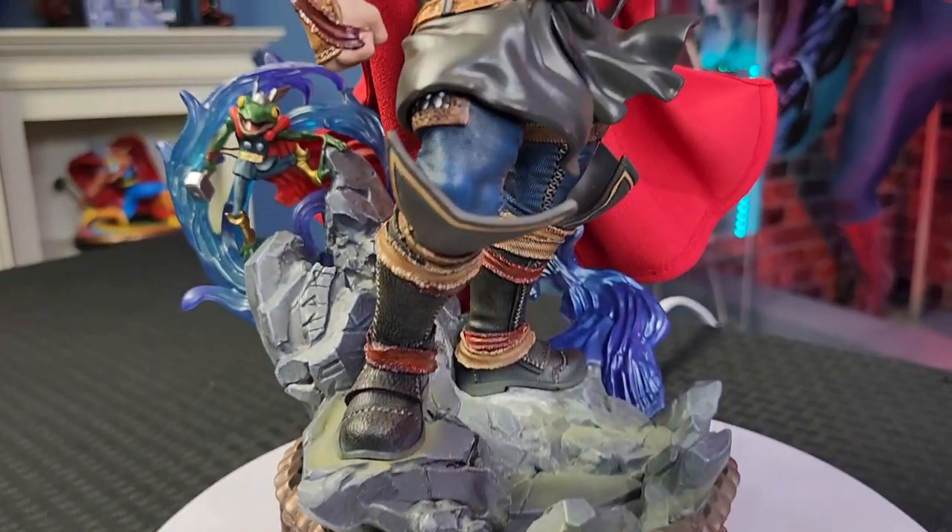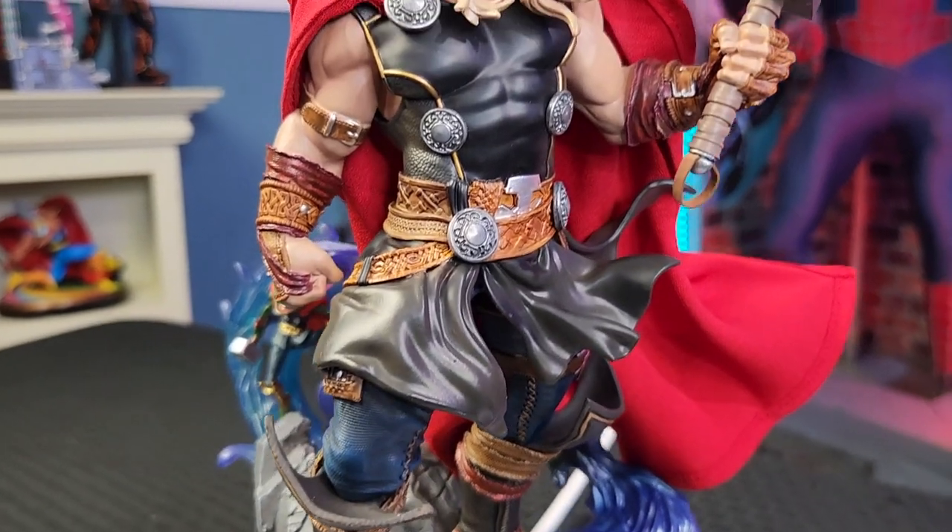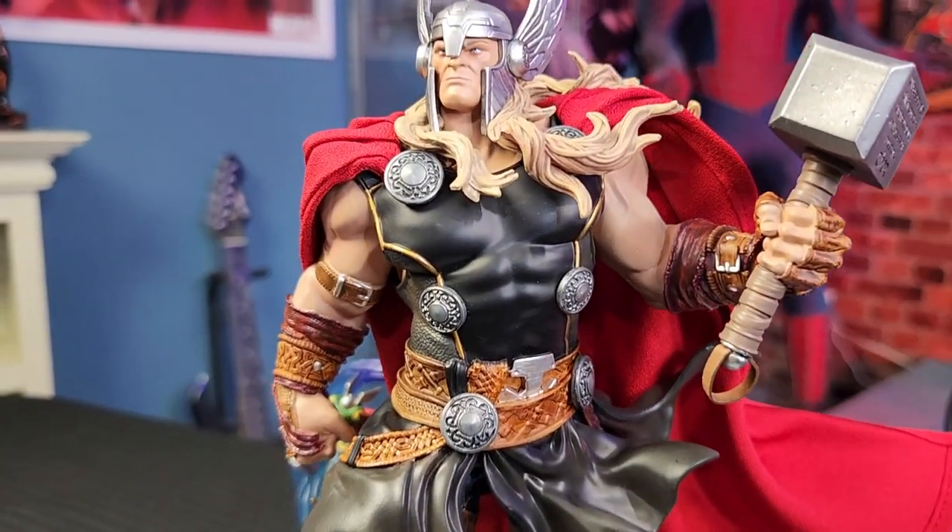But man, this looks absolutely amazing. Like I said, the colors look really, really good. The details — he just flows as well. His hair is flowing, the cape is flowing, the water feature is flowing, his suit is flowing. Everything just complements everything in the statue, and I think they really nailed this one.